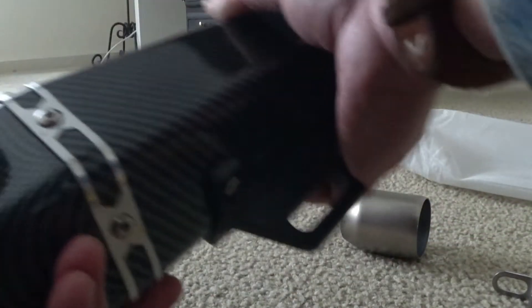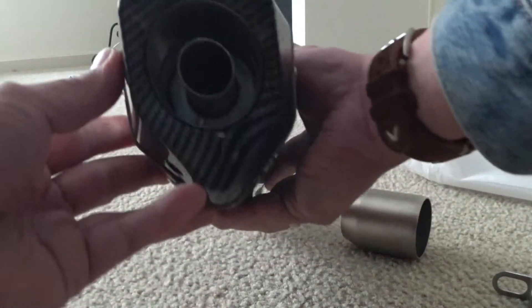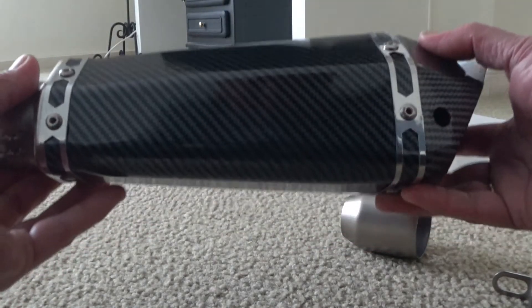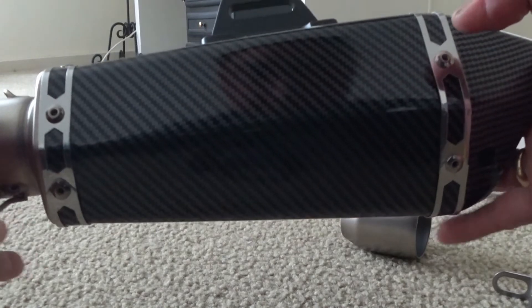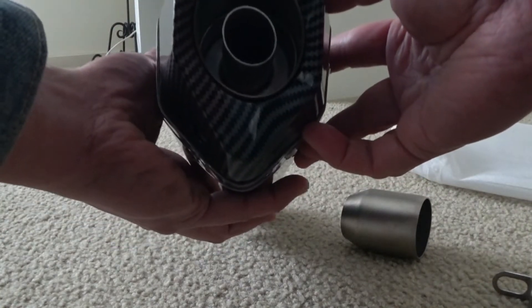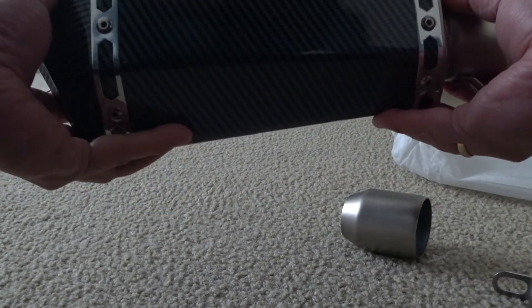That's it for the unboxing of the carbon fiber muffler from AliExpress. The total length is around 340mm. I'm happy with my purchase and I will test it soon. Thanks for watching, have a good day, bye!